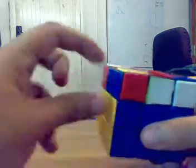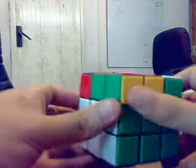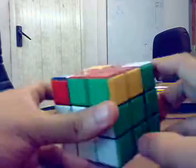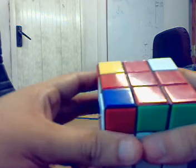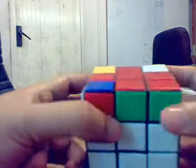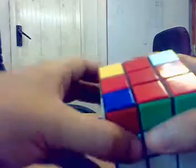These two are correctly placed, these two are not — they need to be interchanged. The first move of the Niklas is where the edges which are correctly placed are opposite to the edges which are wrongly placed. So you don't move these first, you move these first.